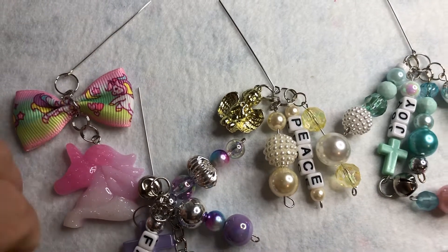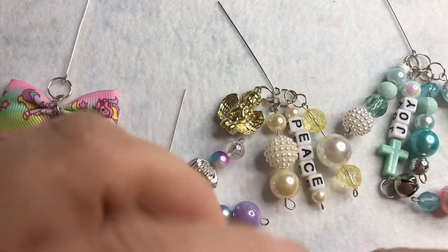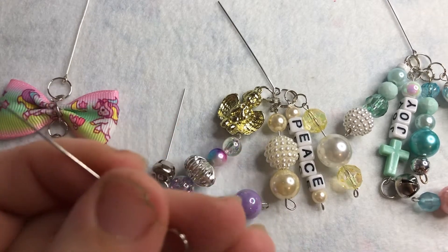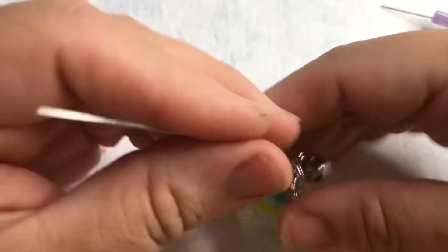Hey guys, I just want to share with you a quick little project I made that I'm putting into my Etsy shop. I've been wanting for a while now to make the glue stopper toppers, however you call them, and so I made a couple of them and I just want to share them with you guys.